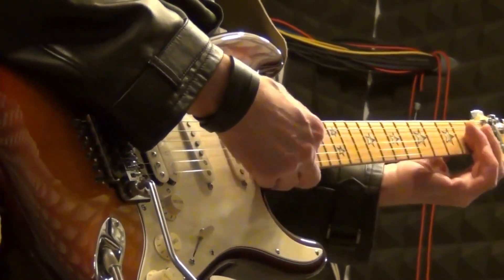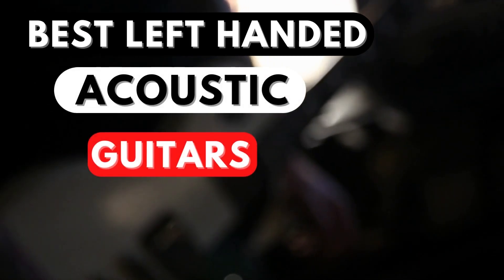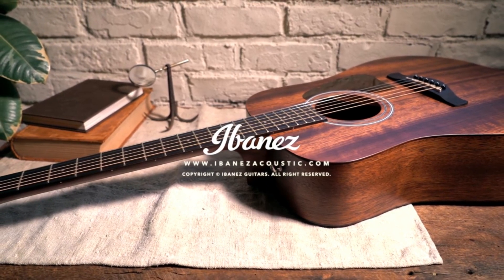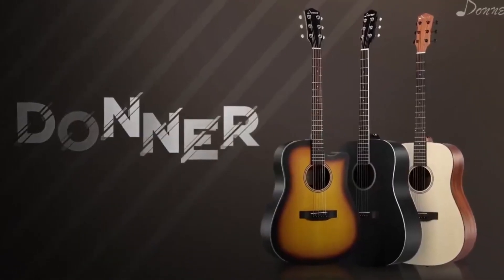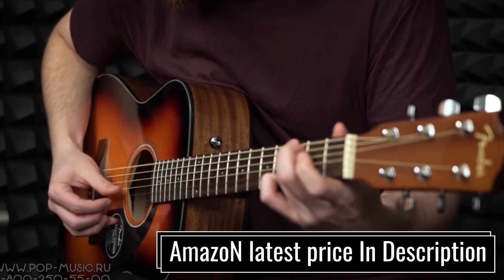What's going on, guys? In this video, we're breaking down the 5 best left-handed acoustic guitars. I have made this list based on material, color, price, and more. I have included options for every type of consumer. Check the links in the description if you want more information and the most up-to-date pricing on the products we mentioned.